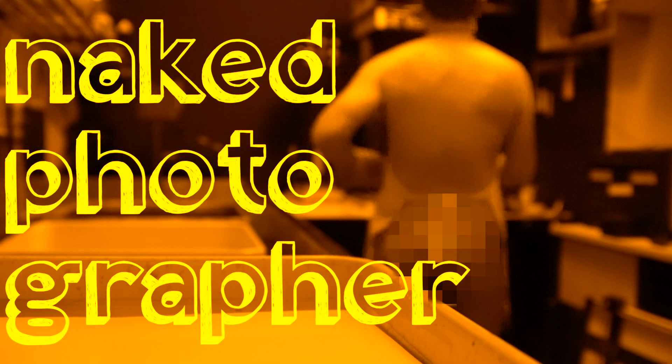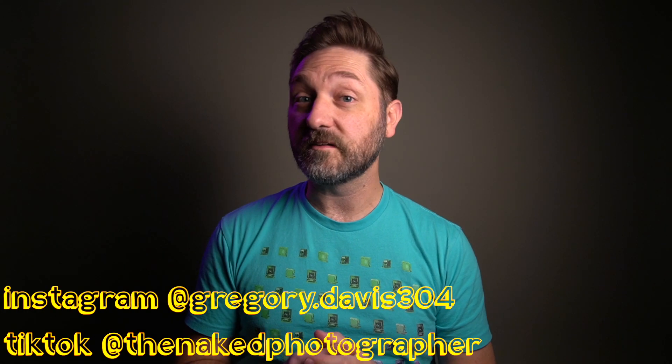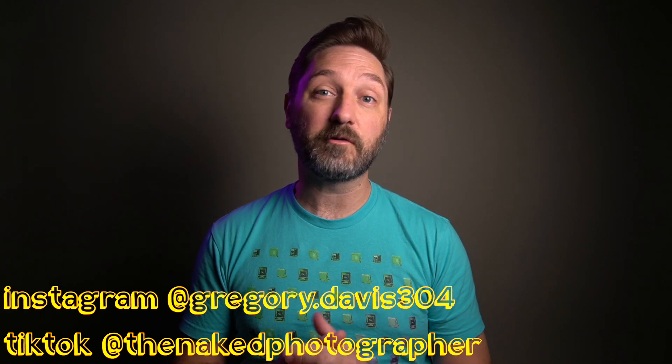Today we're going to revisit our look at Ilford HP5. I wanted to do some more film comparisons to Tri-X like I began earlier in the year.